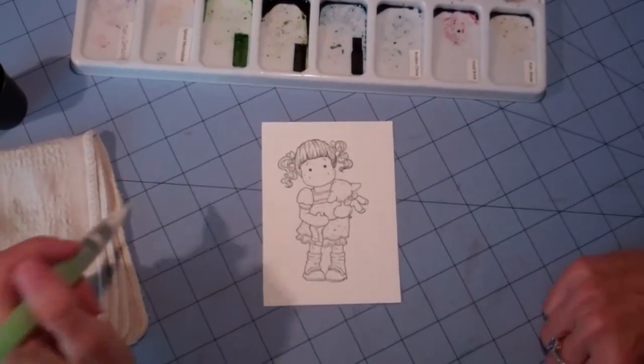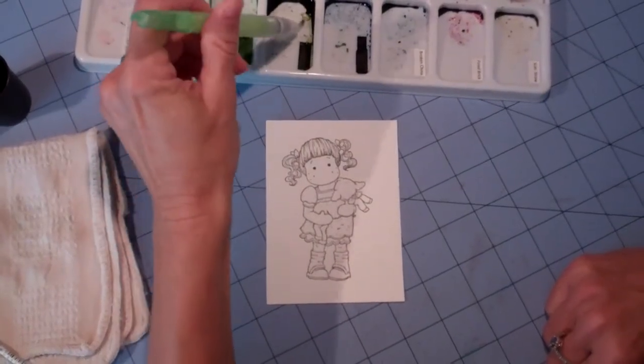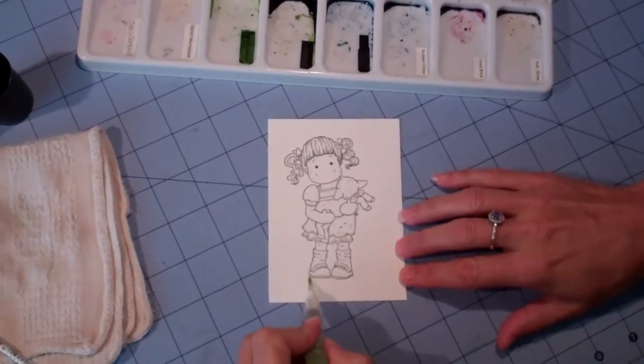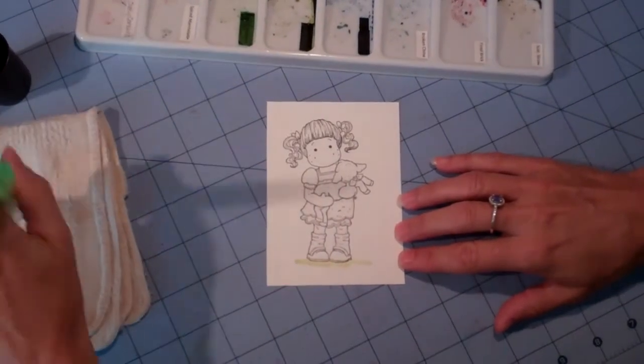This video is for Kim who wanted to know how I do my grass, so I thought I'd do a very quick video and show you how. I start with peeled paint, just kind of run it up underneath there to give it a baseline, a grass line.